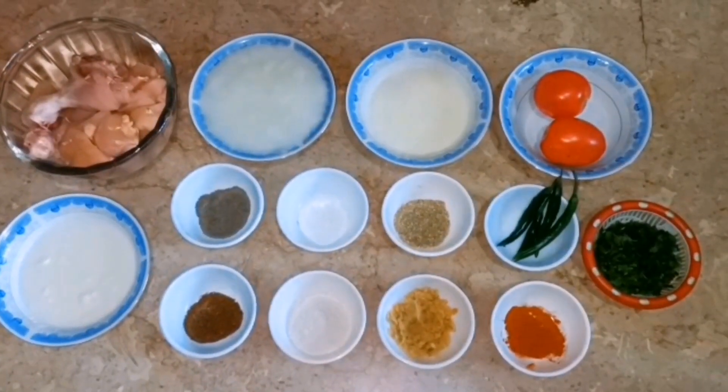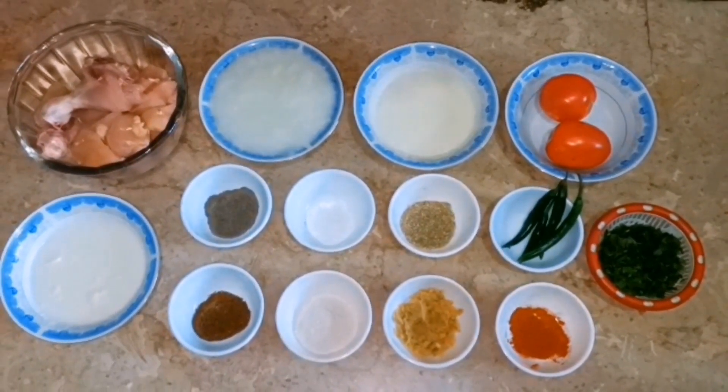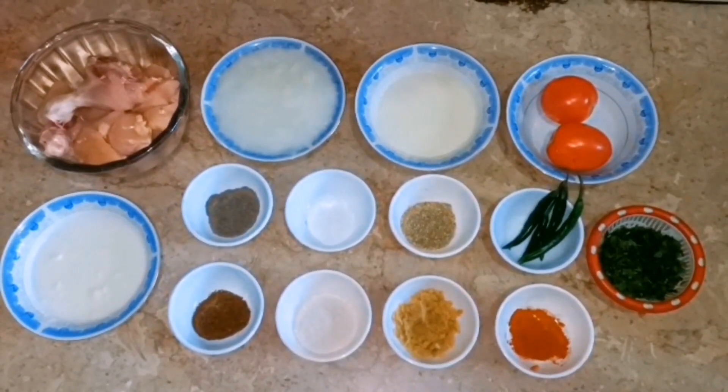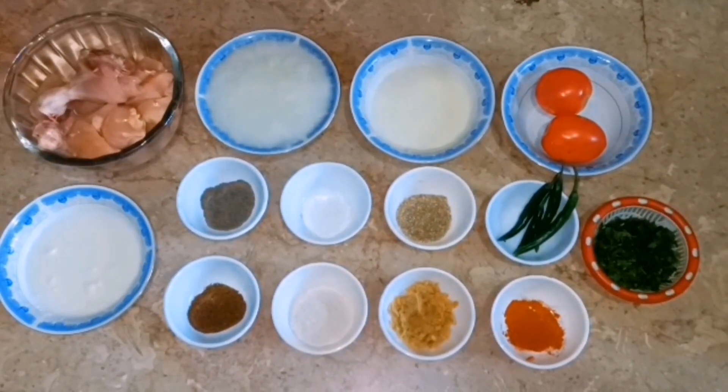Hello everyone, welcome to my YouTube channel Tarka Kitchen. Today we are making chicken white handi, which we will make in a different style. Let's take a look at the recipe.